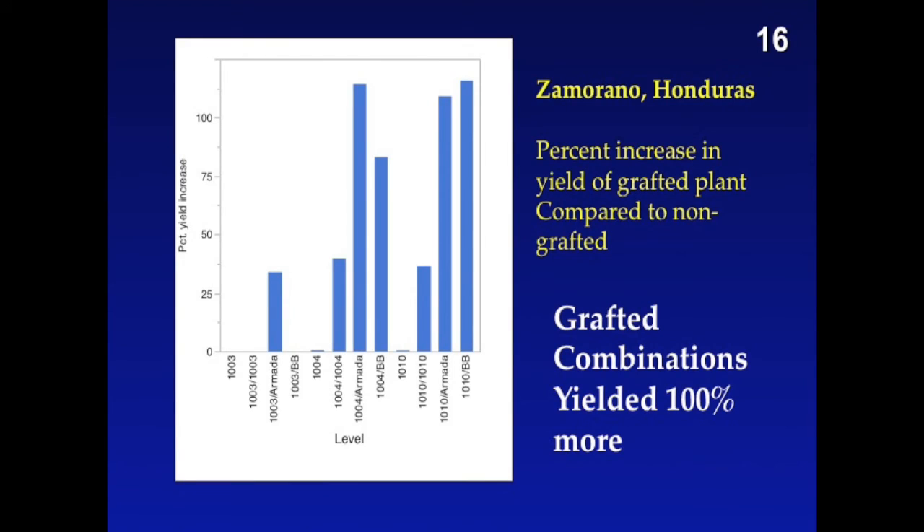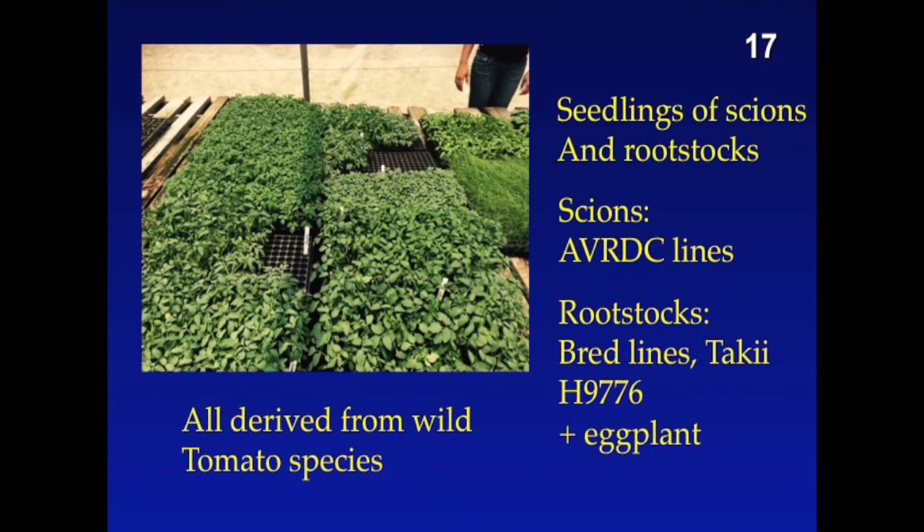We just got the data last week from a large trial we did at Zamorano. This graph represents the percent increase in yield of the grafted plants compared to the non-grafted. The grafted combinations, ladies and gentlemen, provide a 100% increase in yield. Those rootstocks are available as many open-pollinated cultivars.